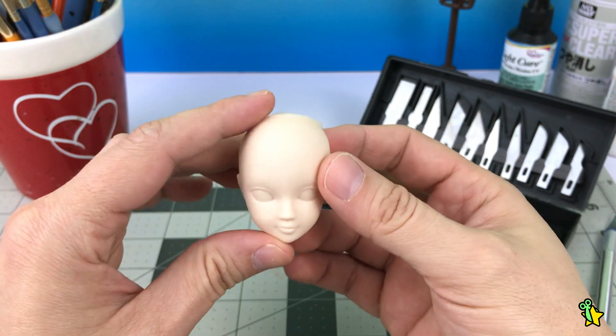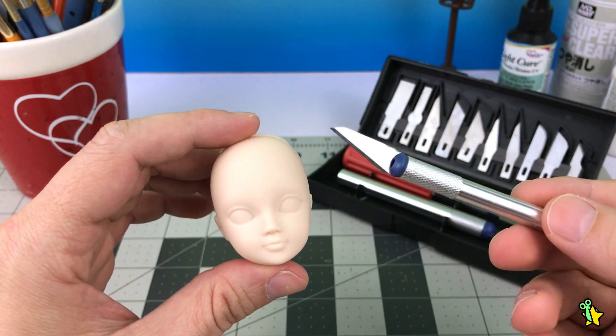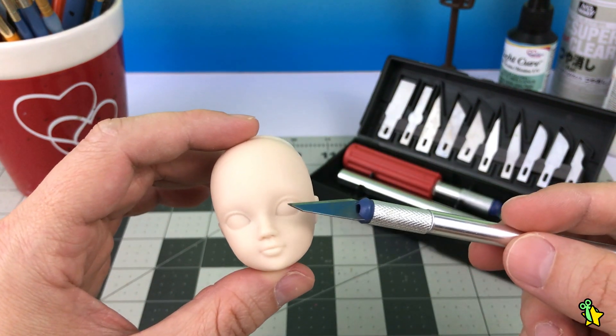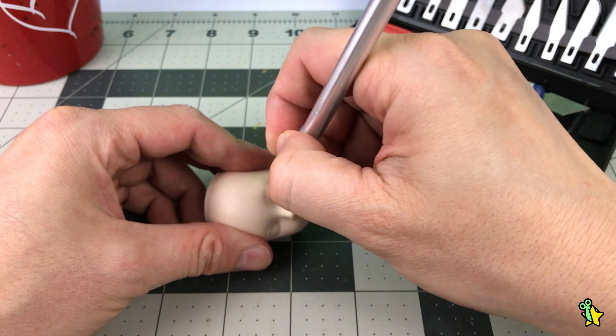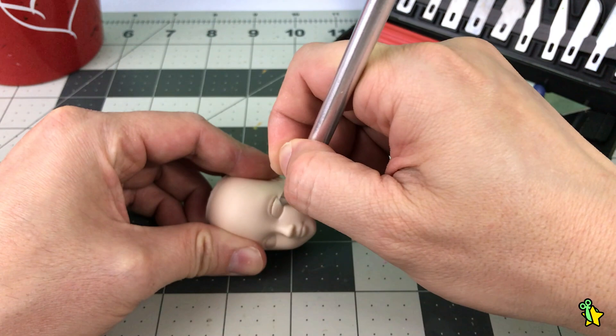I was just going to repaint her but suddenly I decided I wanted to give her a BJD-like treatment, so I'm going to carve her face to make inserted resin eyes. Lucky for me, most of these dolls have molded-on lips, so it's easier to carve their eyes.